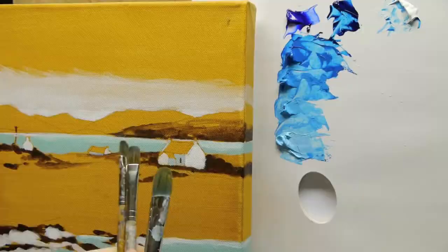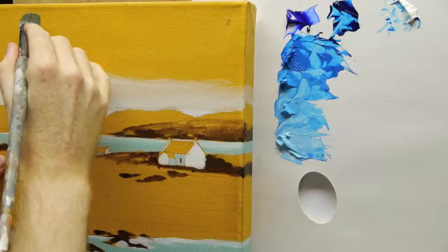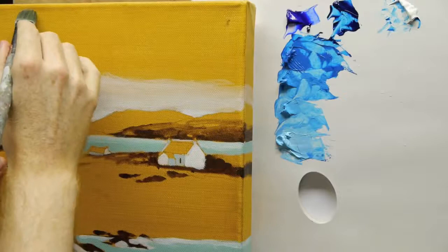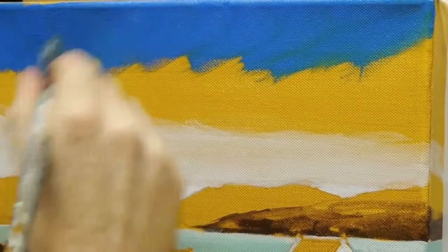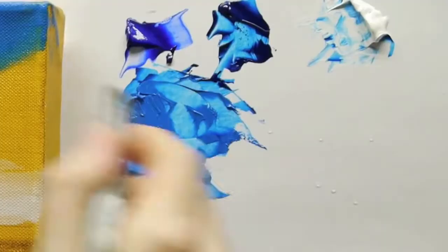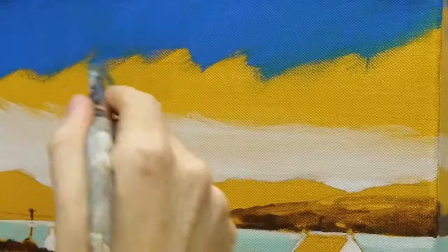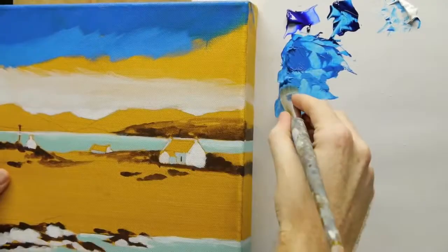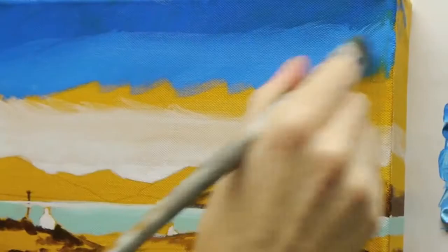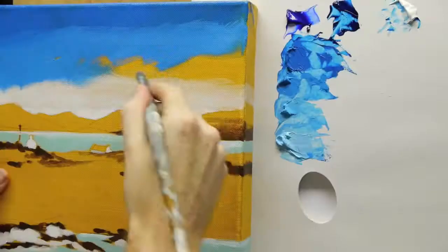I've just dampened the tip of the brush to start with. These are all filbert brushes. I'm going to start with the very darkest colour that we mixed, then just grab the next one down, then the next one down again.